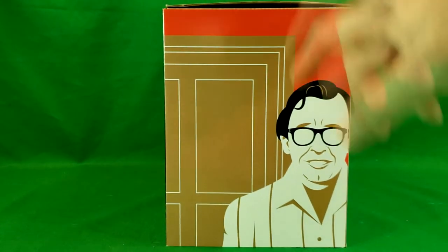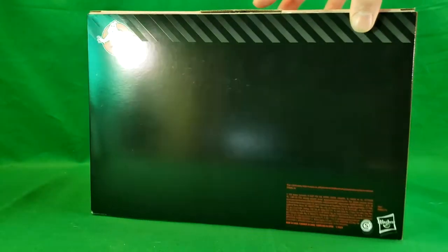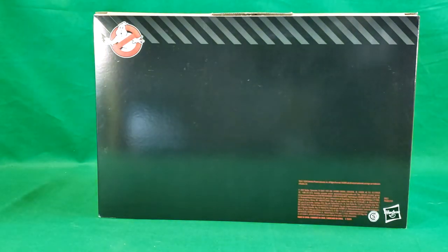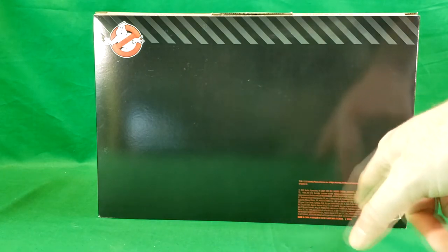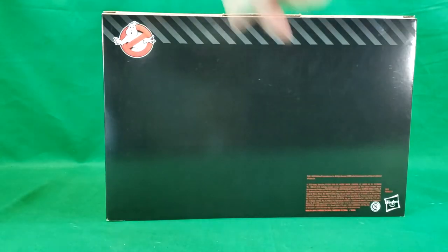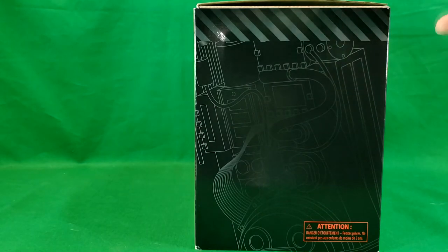On the side here you can see an Art Deco style Louis Tully with the door behind him. The sound in the background is my heater — it is very cold where I'm at, so bear with me. Plain black back with the Ghostbusters logo, some caution striping, the Hasbro logo, some copyright information, and then you've got a Proton Pack blueprint — or black print as it were.